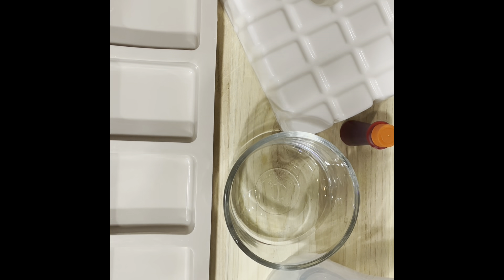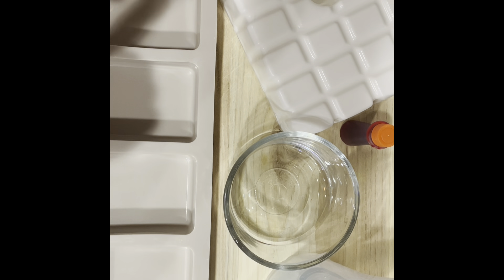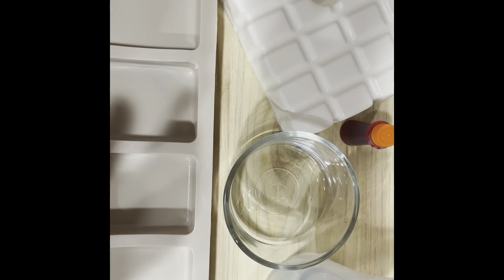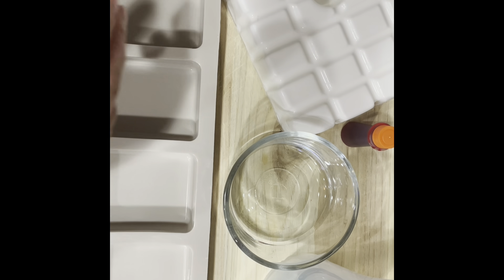Today we are going to do a DIY melt and pour soap for Valentine's Day. We're going to do three different things: a soap, a lotion, and a whipped body scrub — all peach scent. It smells so good, makes you want to eat it! I'm putting this together for my son's girlfriend for Valentine's Day. He also wanted to add in some peach candy to go along with the products — super cute idea, right?